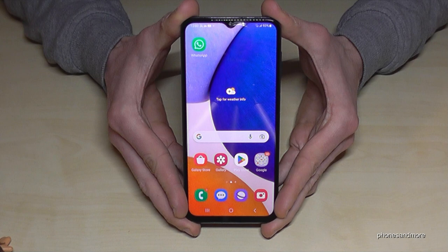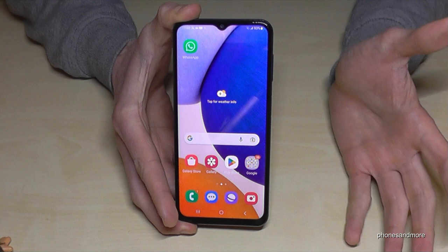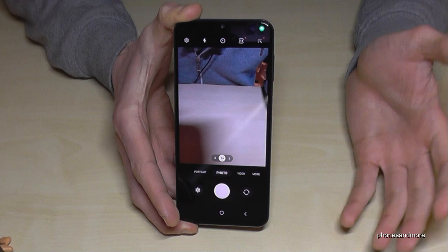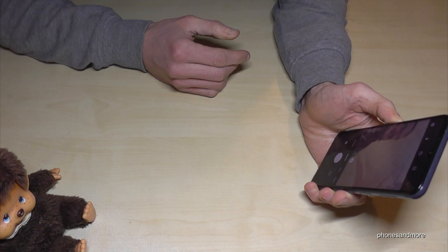The next feature is for the camera. If you have a nice scene and you're searching for the camera app, it takes a lot of time. So just double-press the power button to open the camera immediately without wasting time. This also works on standby — just double-press the power button and you're immediately in the camera without unlocking the screen.